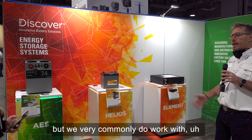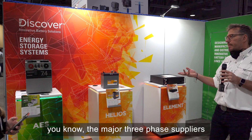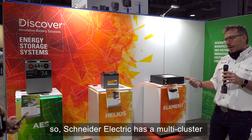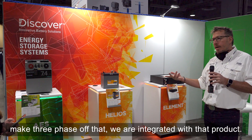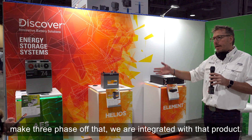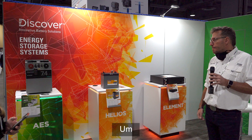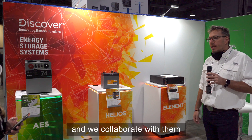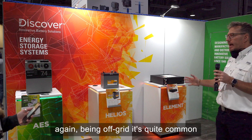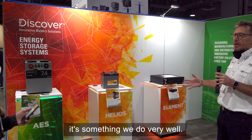Three-phase is an inverter function, but we commonly work with the major three-phase suppliers. Schneider Electric has a multi-cluster capability to combine three inverters for three-phase output, and we're integrated with that. SMA Sunny Islands and Victron Energy do the same, and we collaborate with them. Three-phase systems are quite common on larger off-grid installations — it's something we do very well.